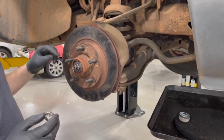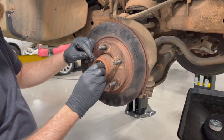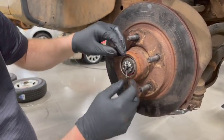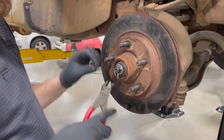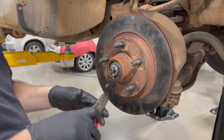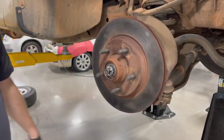Then we need to retain our nut with our cotter key. It has this cotter key retainer — put it on here and turn it where the slots line up best. It might take a couple tries. Now use a new cotter pin, run your cotter pin through, get your side cutters, and one tail's a little longer than the other. Tighten it up, bend that one over, bend the other one over. Now we're good to go with that.